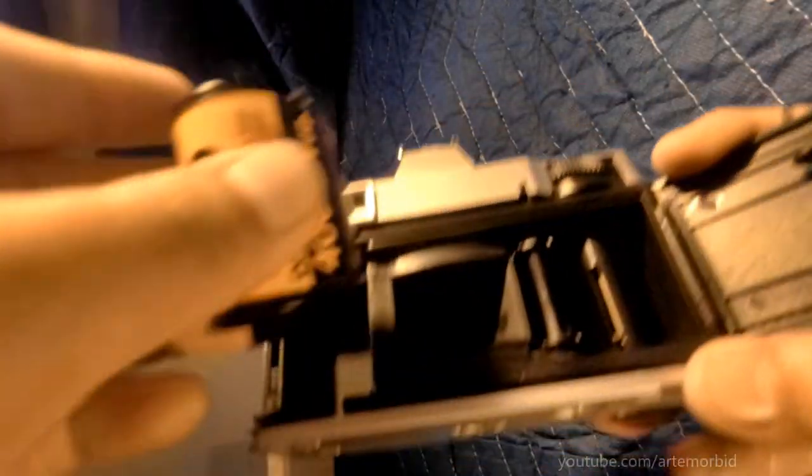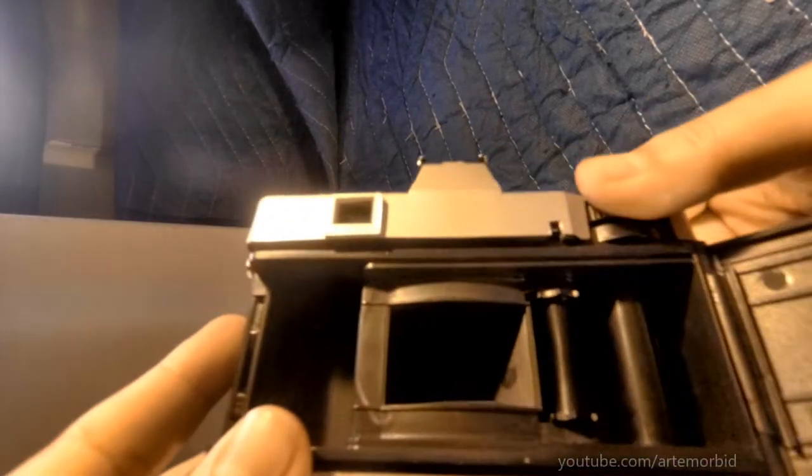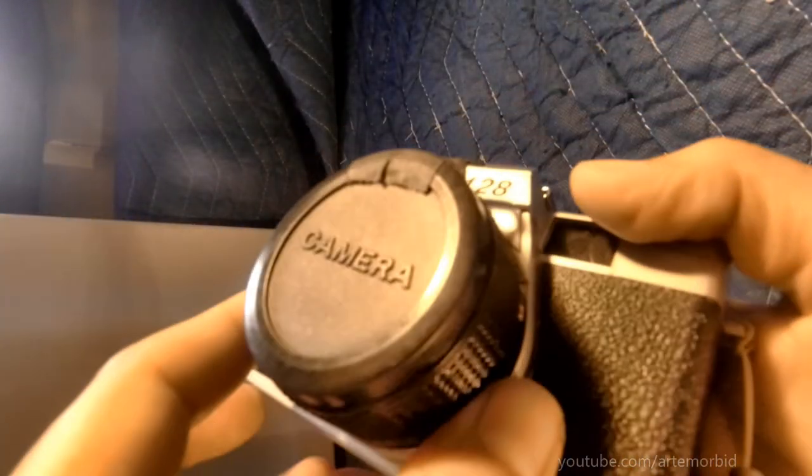I put the film in — it wasn't winding properly. Let me just show you. That's how the film winds, and when you're ready to take your photograph, you take your photo. Let's listen to that. Let's see if we can see it in motion. So there you go. Now let's take a look at some of the results and see what it looks like.